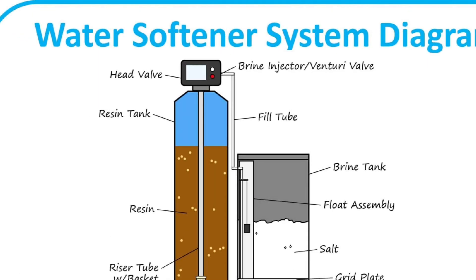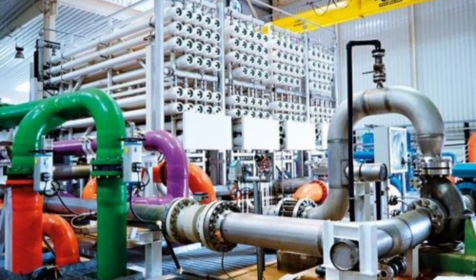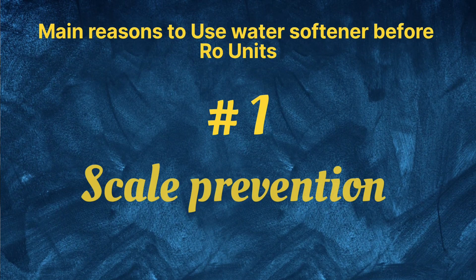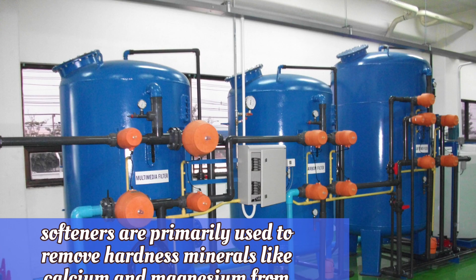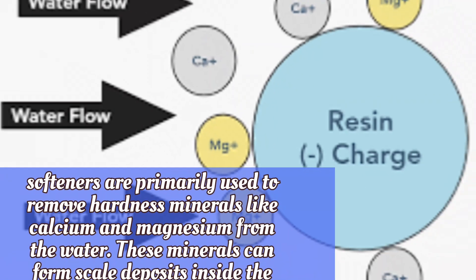Here are the main reasons for using a water softener before an RO unit. 1. Scale prevention: water softeners are primarily used to remove hardness minerals like calcium and magnesium from the water.